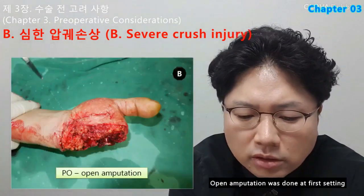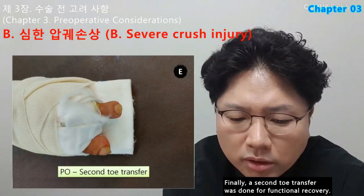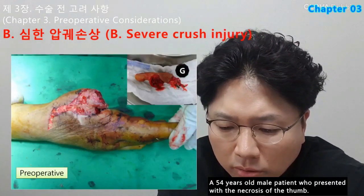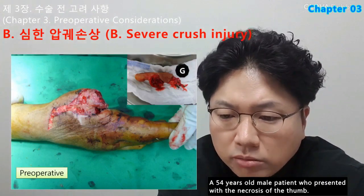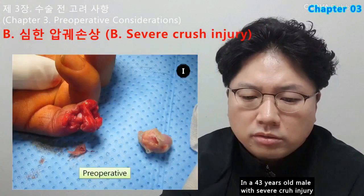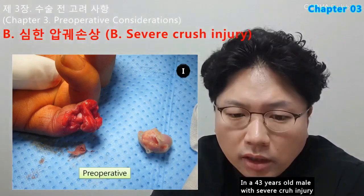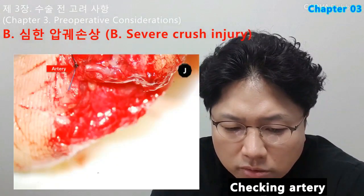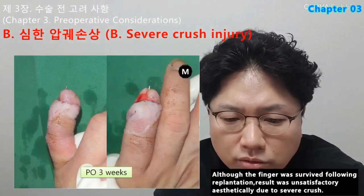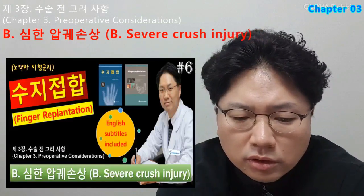A 54-year-old male patient presented with necrosis of the thumb: open amputation was performed and subsequently the second toe transfer was done for functional recovery. In a 43-year-old male, although the finger survived following replantation, the result was unsatisfactory aesthetically due to severe crush. Checking artery, arterial anastomosis and neuro anastomosis were done. Postoperative three weeks: although the finger survived, the result was unsatisfactory aesthetically due to severe crush.